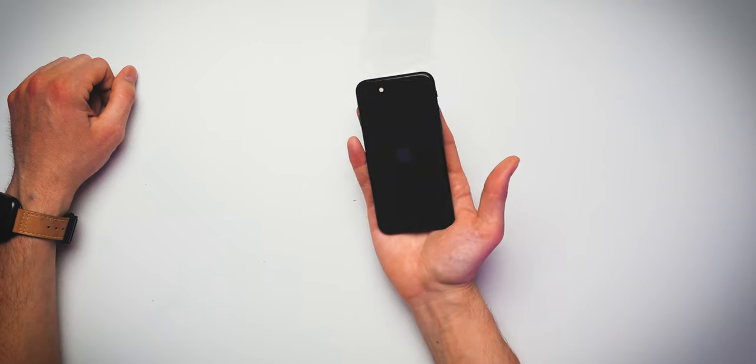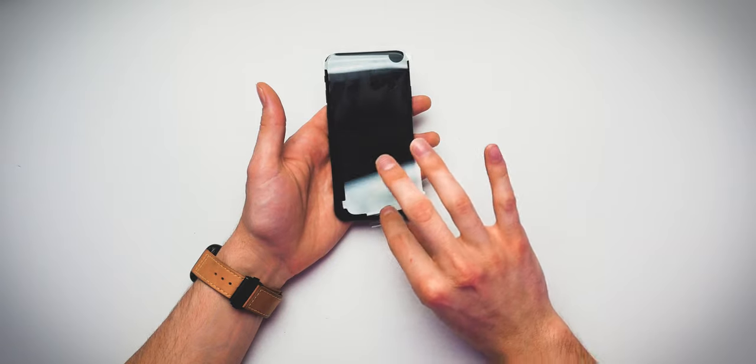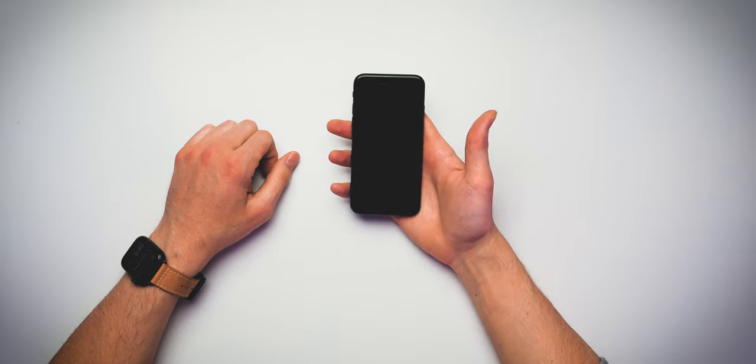The cellophane removal of the iPhone SE — never gets old, it never does. What a beautiful back to this thing. Apple, you know how to make a sexy phone. Removal of the front cellophane, and there it is — the iPhone SE.